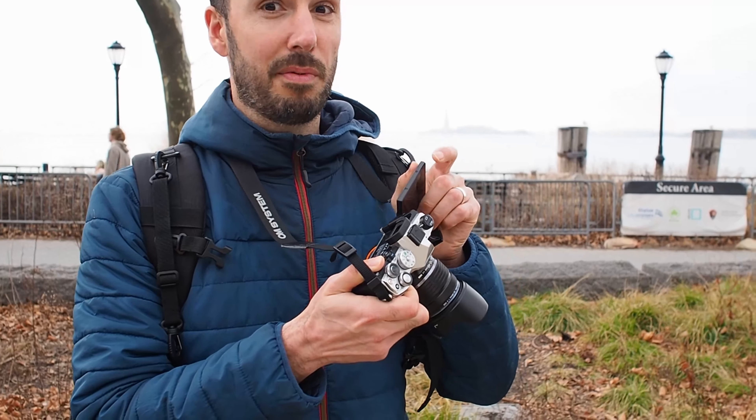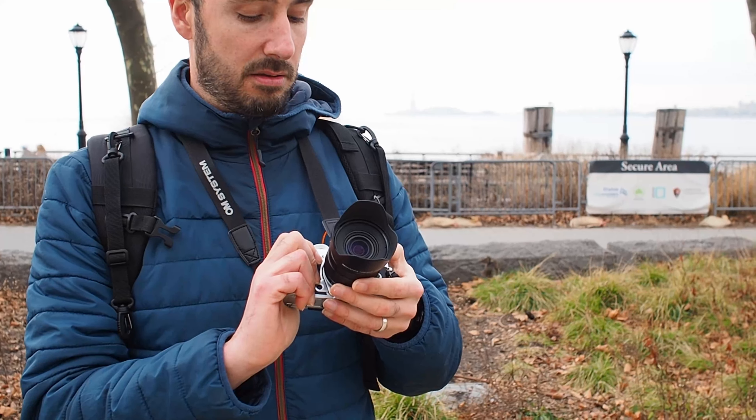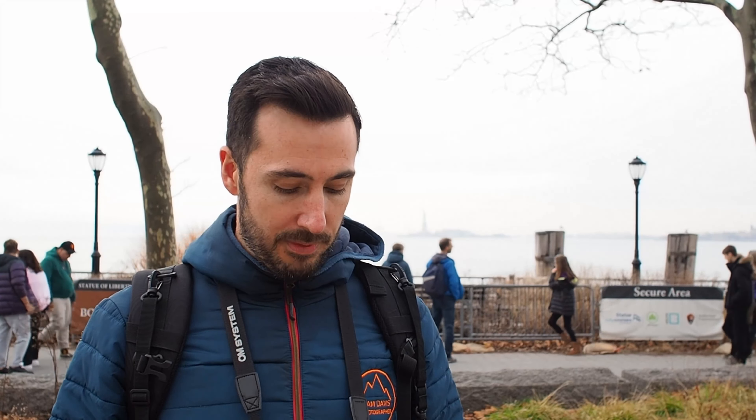My first impressions of the handling is that it's just really comfortable in the hand. We've got the fully articulating screen, which is essential for any vlogger. It's very light — the first thing I noticed when I put it all in the camera bag, including the old Olympus OM-5 Mark II, was how light it was compared to my DSLR. The lens is also quite a bit smaller than the 12 to 40 Pro lens I used to shoot with, and it just handles really nicely, all in one hand.